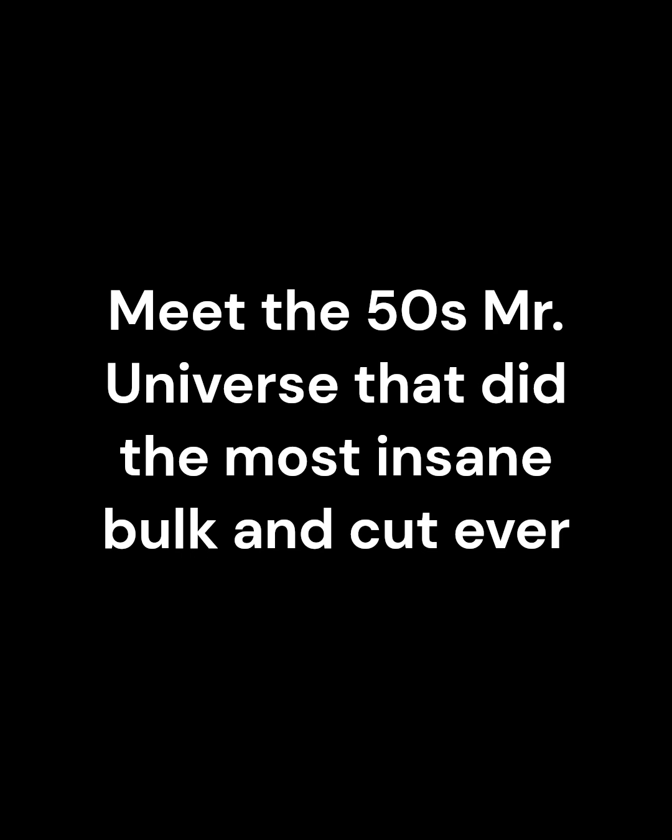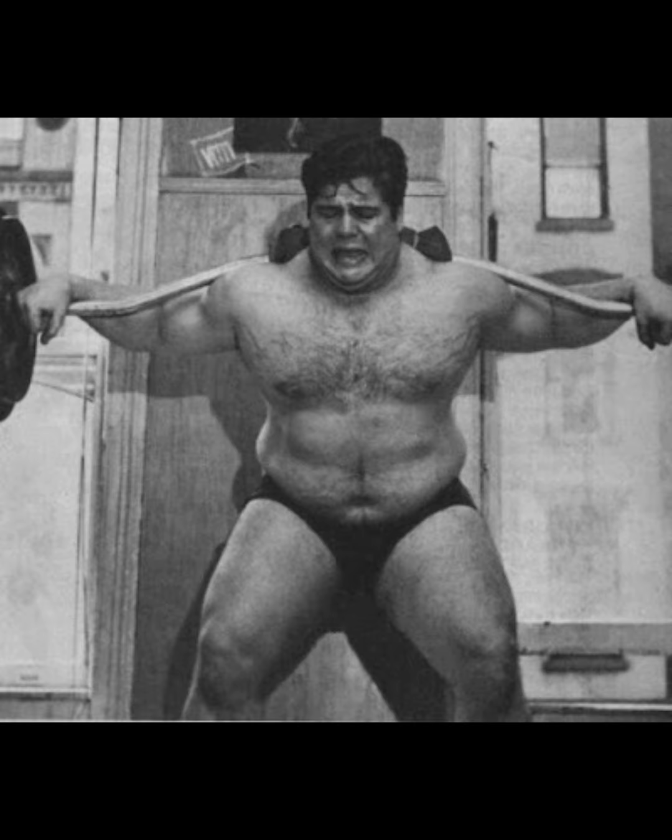Okay, my friends, now we're going to go back into the way, way back machine and go all the way back to the 50s with this gentleman, Mr. Bruce Randall. Here you see him in his bulked-up condition, and it's an interesting thing that he did try some squats along the way, but he never used it as a regular exercise.